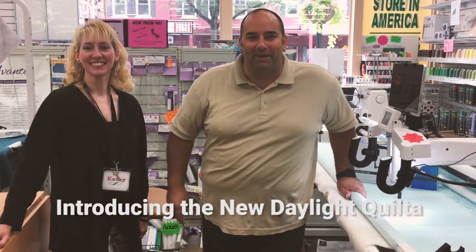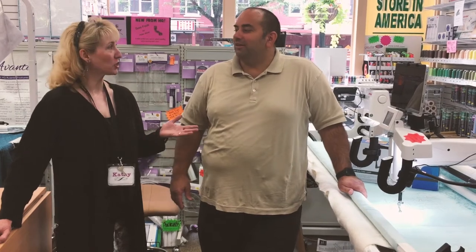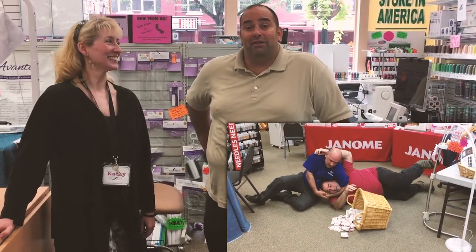Hey everybody, it's Paul with Pocono Sewing Back. And I'm Kathy, and we're back from the show. More specifically, Paul is back, especially after that last bout with Fred in our previous video. He did a number on me, but I got my back brace on and I'm back. It's hard to keep a good man down, but I'll get him next time.